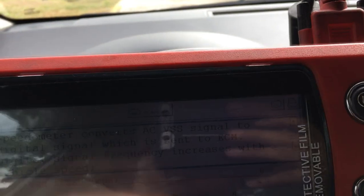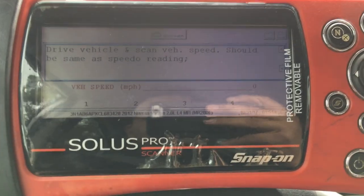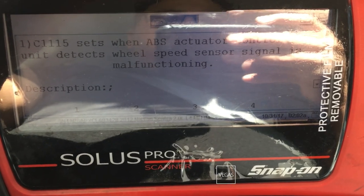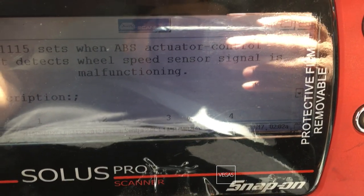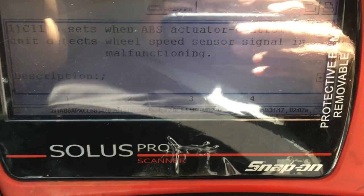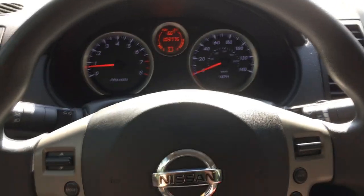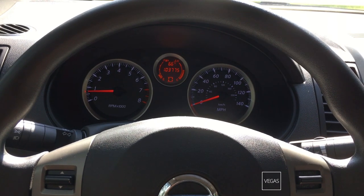Inside the speedometer — which is the instrument cluster — there's an AD converter. In a nutshell, the speed sensor signal gets sent to the instrument cluster, and then the instrument cluster sends that signal to the computer. Also in the ABS module, there's a code stored for a C1115. Under the troubleshooter, the code sets when the ABS actuator control unit detects a wheel speed sensor signal is malfunctioning. It's kind of a generic code and doesn't say specifically what speed sensor it's referring to, so I'm going to put that code aside. I know they replaced the two front wheel speed sensors thinking it was related to the speedometer problem, but it didn't change anything.